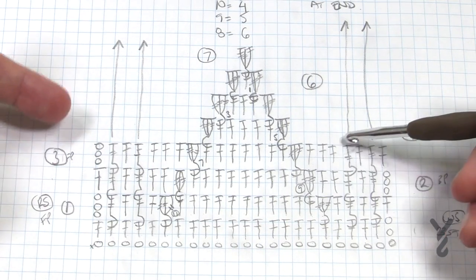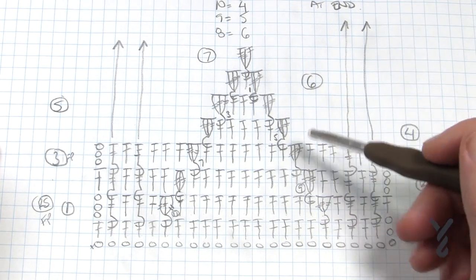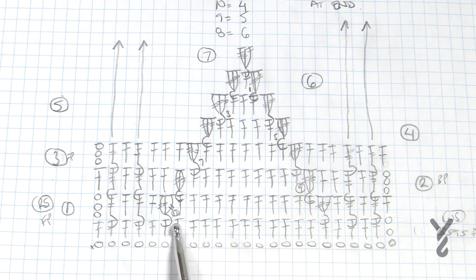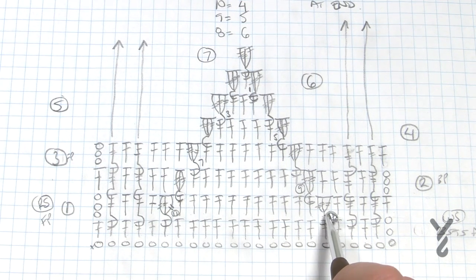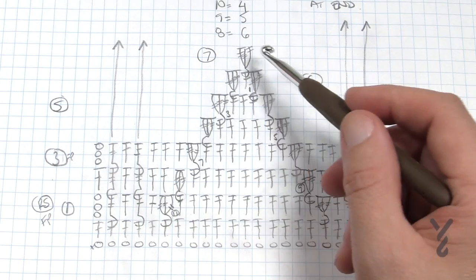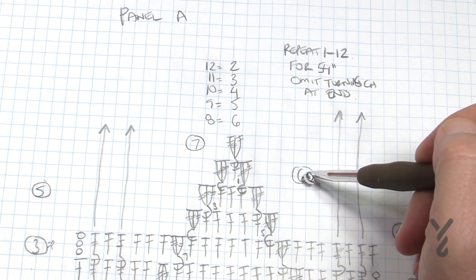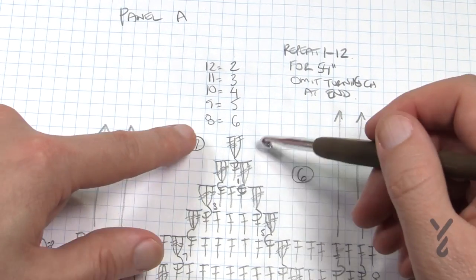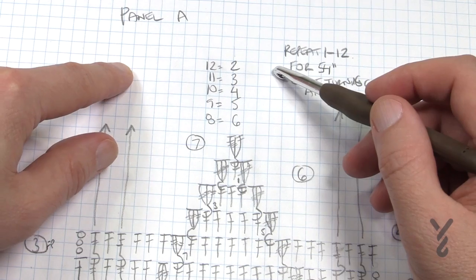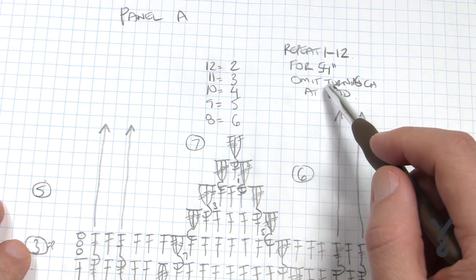The front posts and back posts follow all the way up throughout the whole panel. You'll notice that there are 11 double crochets before you do a cluster, then the next round there are nine, then seven, five, three and one. Once you get all the way to number seven, you have to then go backwards - so number eight equals six, nine equals five, and it progresses back out. Once you get to number 12 that's the end of the repeat, then you start all over from 1 to 12, continuing until there's 54 inches, omitting the turning chain at the very end.